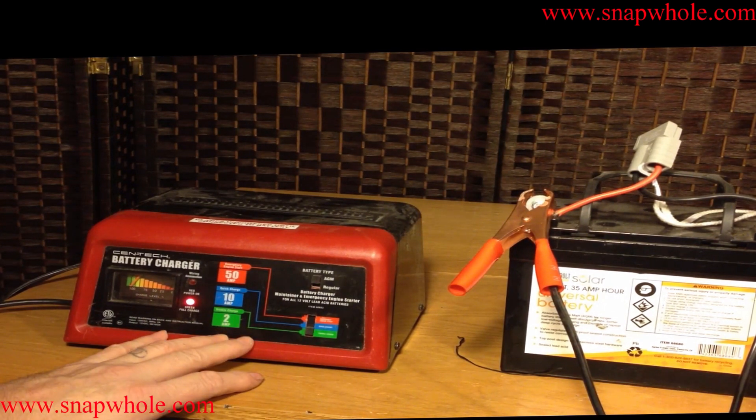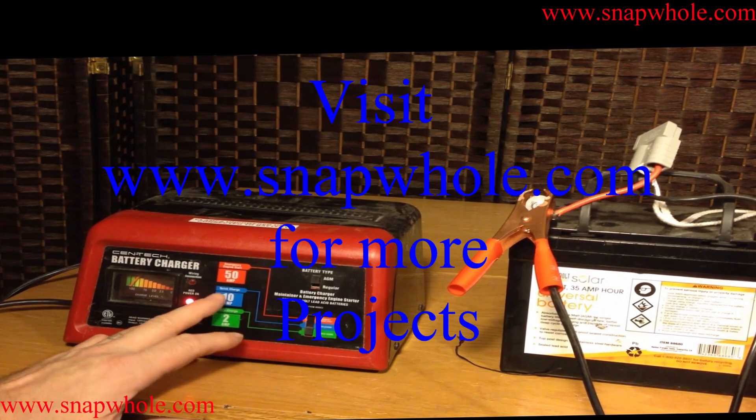I highly recommend this if you want to charge batteries. This is a very good solution. Thanks for watching.